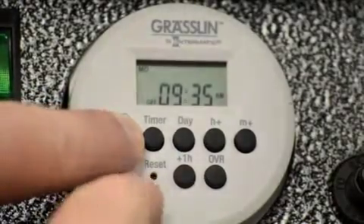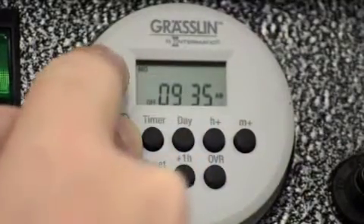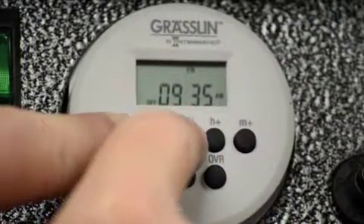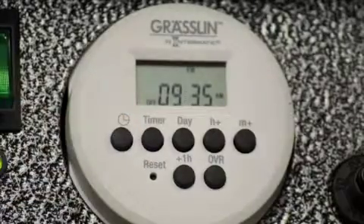Next we've got to set the day, which is the day button. You'll see at the top left-hand corner it'll say MO for Monday, and you'll just go through them — Tuesday, Wednesday, Thursday. Currently today it is Friday, so I'm going to leave that on Friday. And now you're done. Release the clock button — current time and date is set.